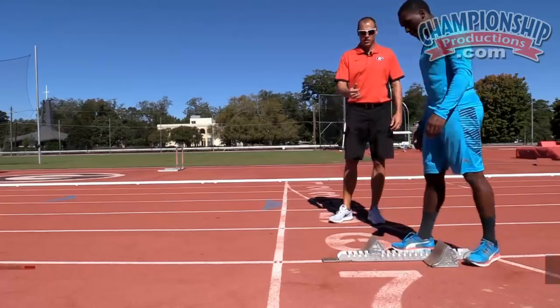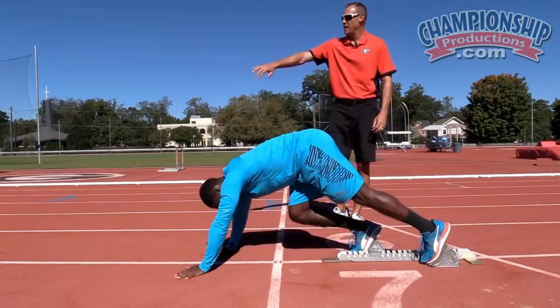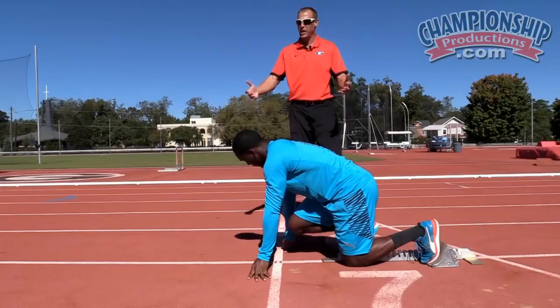Warren is now going to show us the positions in the blocks. They're very similar to a three-point start; we just now have four points of contact with the ground. We're using the lane line as a point of reference. The fastest way from point A to point B is a straight line, so we always want to have that reference in there, and anytime we can use that in practice, that's a good thing.